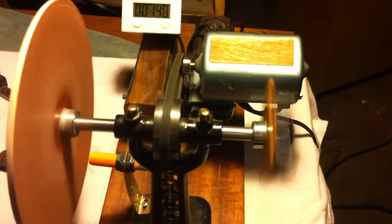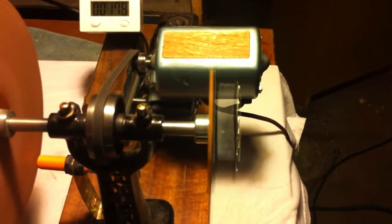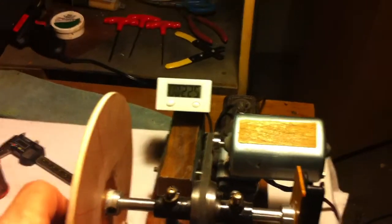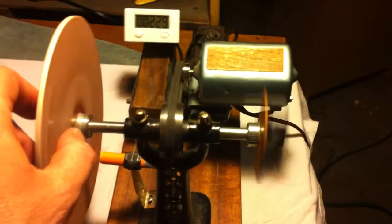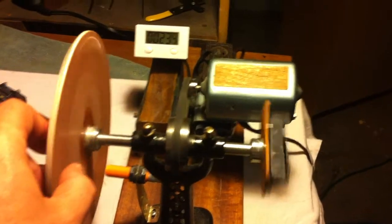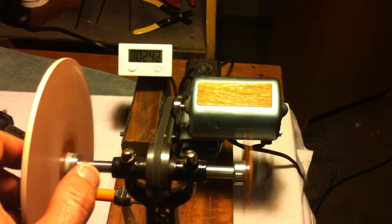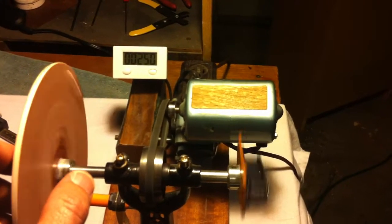Anyhow, here's the winder all built using the foot pedal from the sewing machine. It really spins up nicely, very smooth, and made for real easy winding. I've got a hand free, and what I found was I could use the wheel as a brake — push down pretty much on the pedal and then hold back.